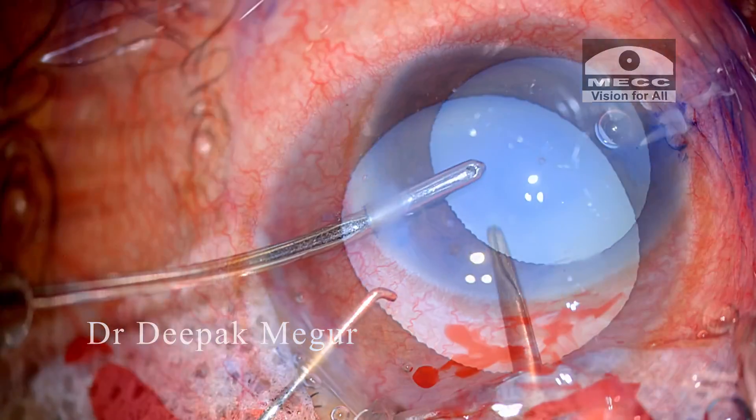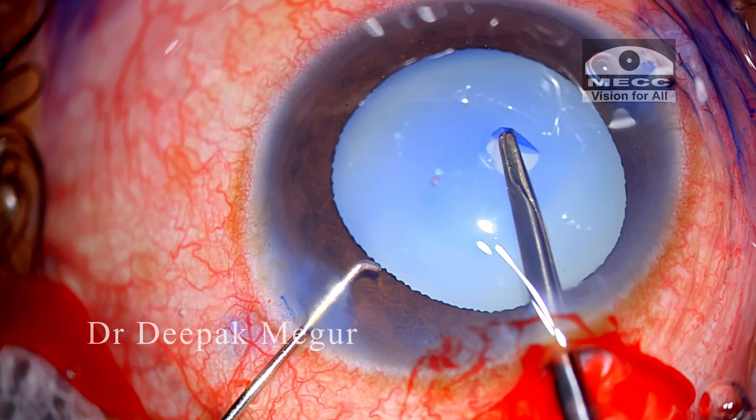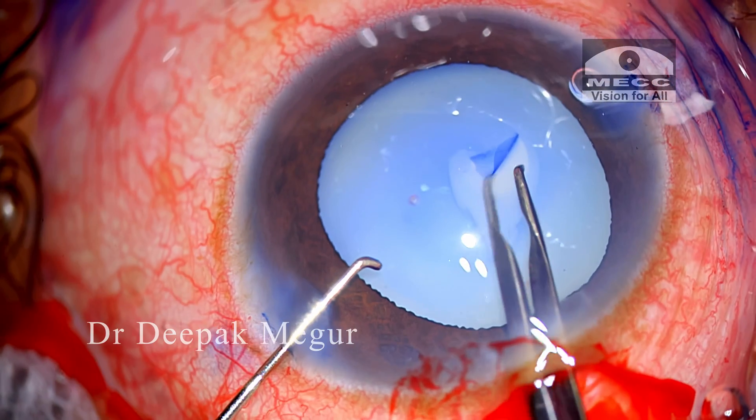The visibility is not great, and as soon as I puncture the anterior capsule, the fluid cortex leaks out.